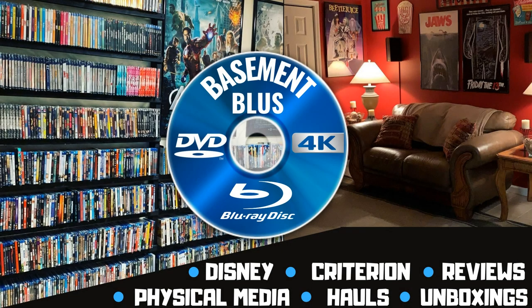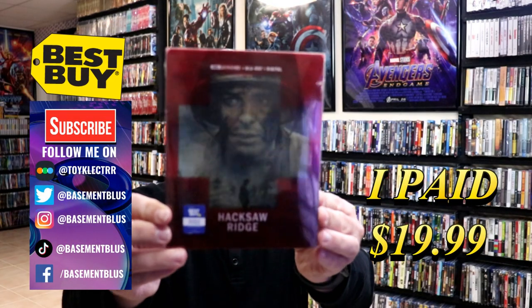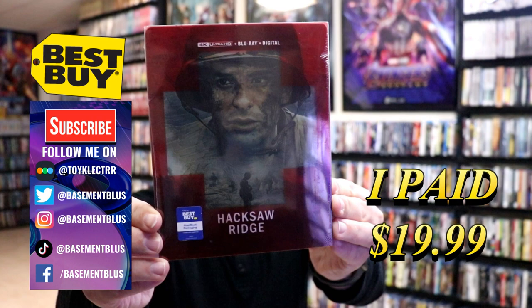Hey, Tony here. Today I'm going to do an unwrapping of the Best Buy exclusive 4K steelbook for Hacksaw Ridge. I picked up my order for this Best Buy exclusive 4K steelbook, which includes a Blu-ray and a digital copy.